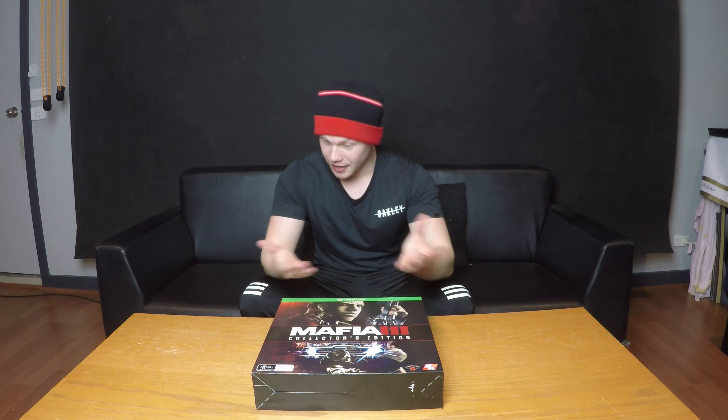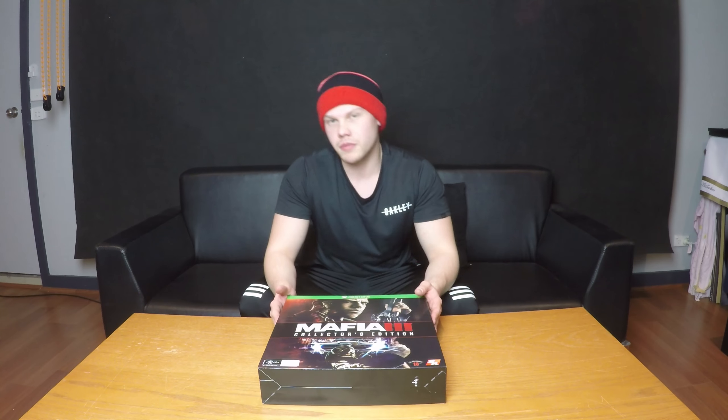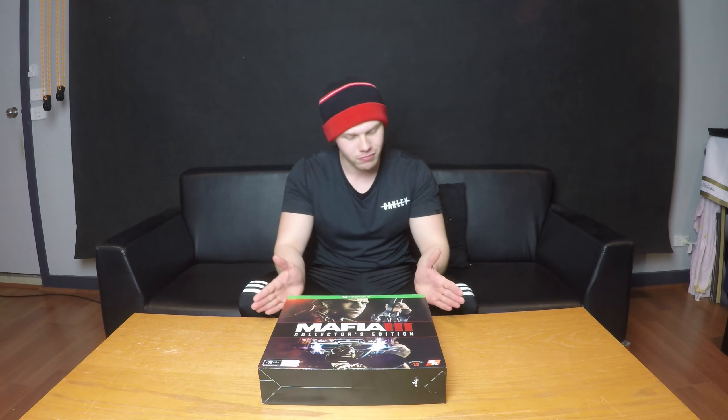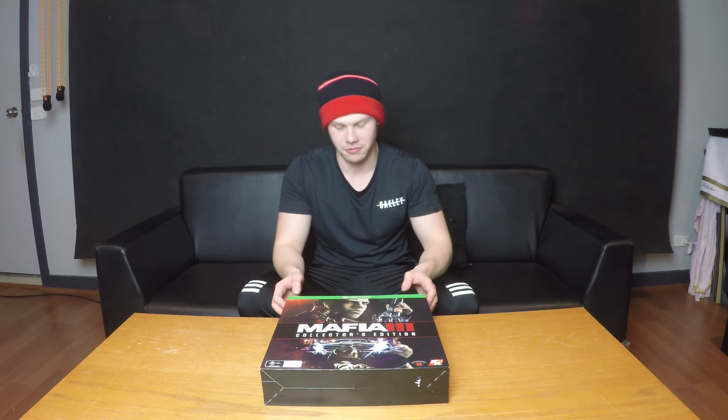Hi, how's it going guys? Welcome back to Golden Love Arcata Gaming, yet another unboxing video, this time of Mafia 3 Collector's Edition. I was personally never a fan of Mafia — I never got into it — but this one I'm actually quite hyped for. I'm really looking forward to playing the game, maybe get a few let's plays of Mafia 3, definitely of Gears of War 4, because I'm a diehard fan of Gears of War 4. But yeah, let's get cracking.